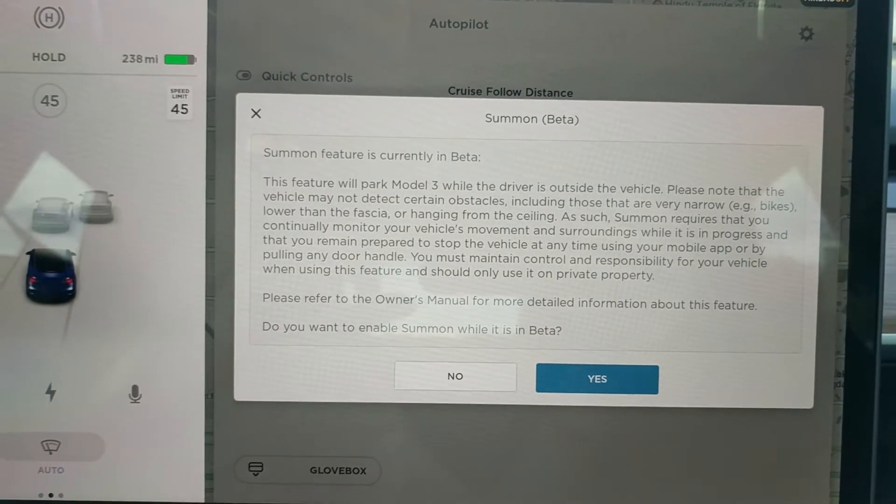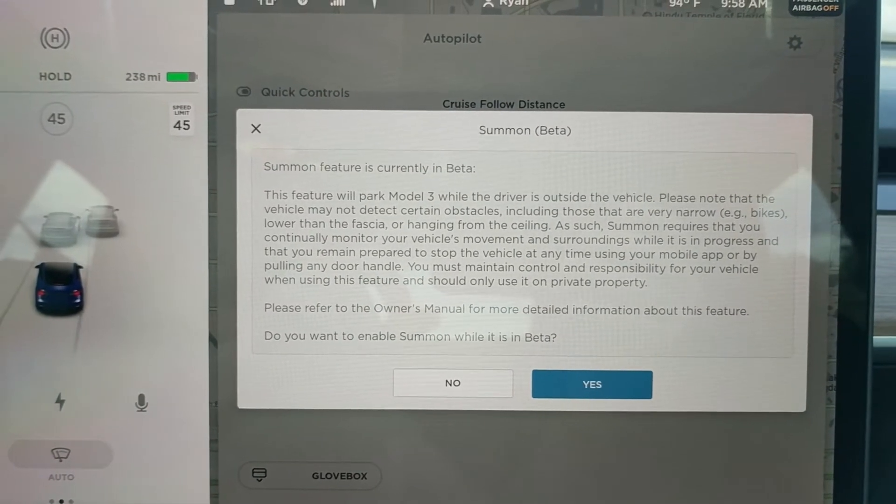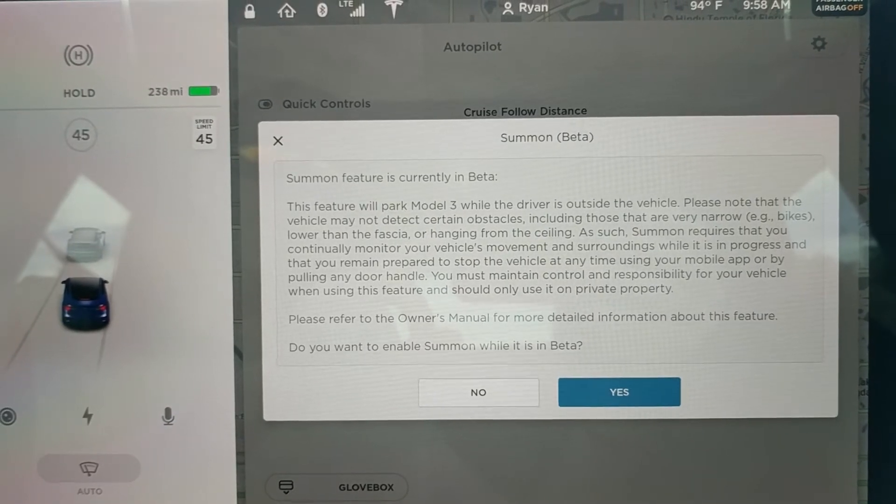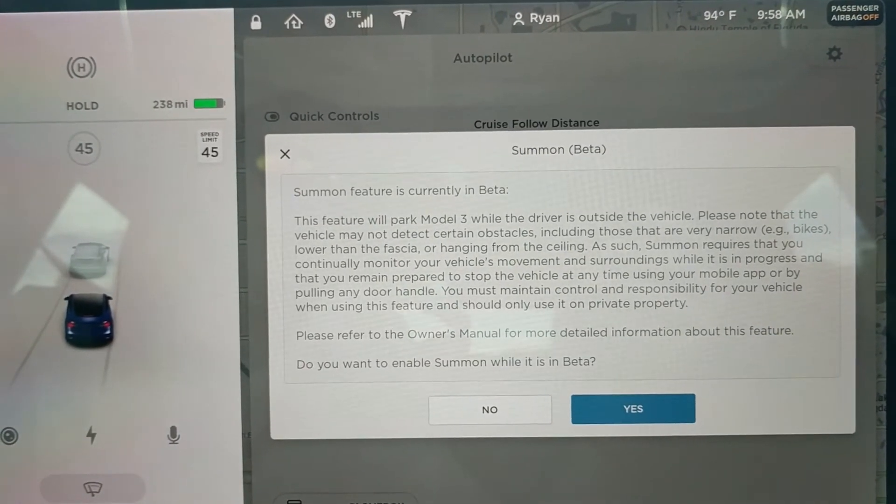Looks like I got the Summon Beta, so we're gonna try that out. We'll give it a whirl and put a video up and see if it works.